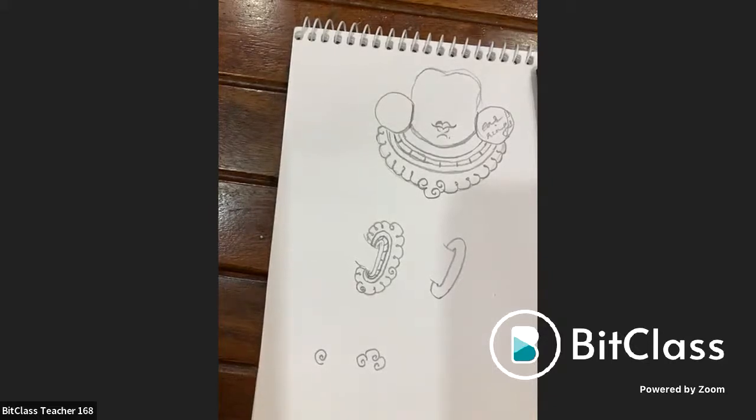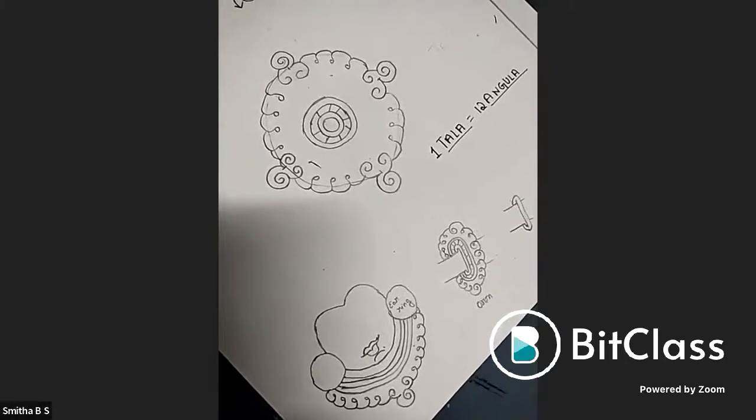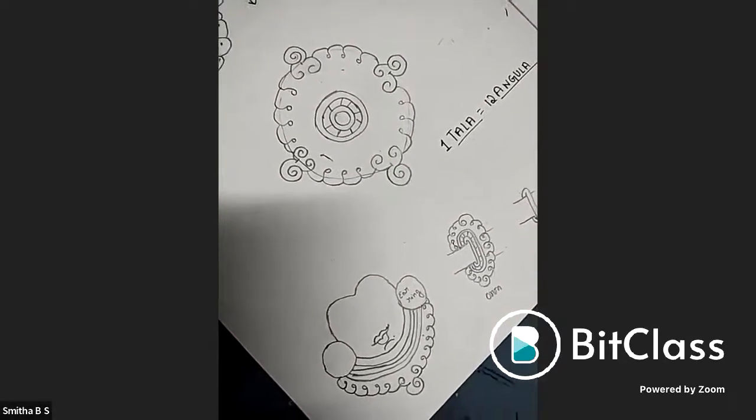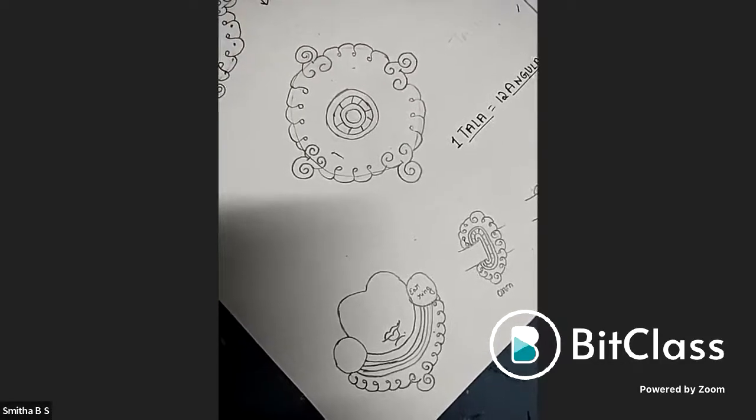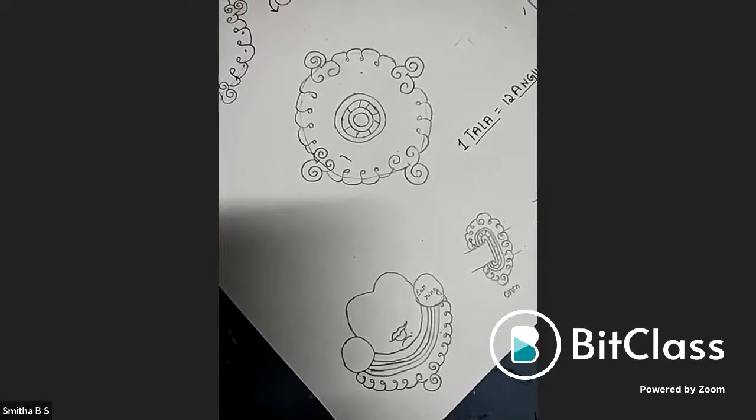Continued student review — Smitha's work shows the right concept but the mani mala and the concentric circles need more practice. Students are encouraged to switch on their cameras to show their work. The instructor notes many students have not turned their videos on.